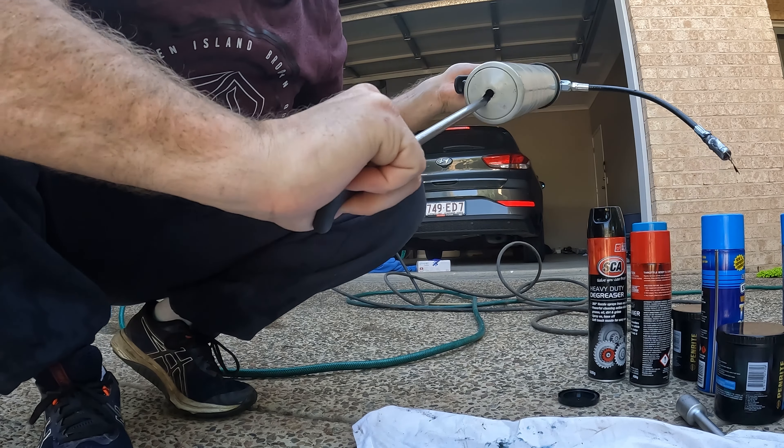Pretty much screw it together like that and flick the tab back up. Here's your grease nipple on the back of the suspension - pretty much just hook the grease gun up and start pumping until grease comes out. So grease is now coming out, which means it's done - it's starting to weep out the other end as well. That's pretty much how you grease your suspension up, and then I'll show you how to do the wheel hubs.